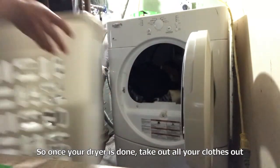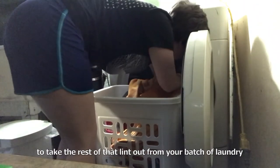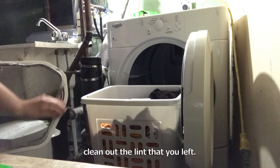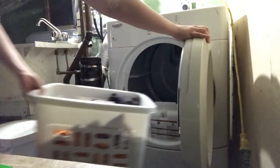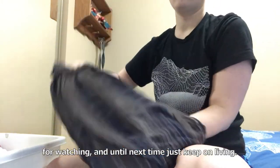Once your dryer is done, grab all your clothes out and this is also a really good time, if you live in an apartment building or with other people, to take the rest of that lint out from your batch of laundry. That way you're being considerate to others and nobody has to clean out the lint that you left. Really all that's left to do is fold it. I hope this helped anyone who hasn't done laundry yet. Thanks for watching and until next time, just keep on living.